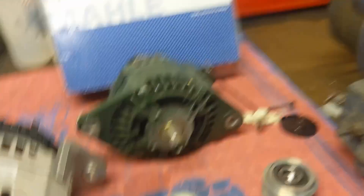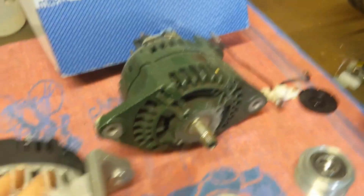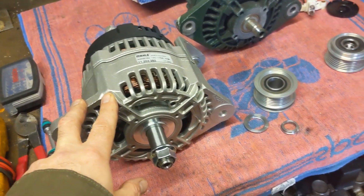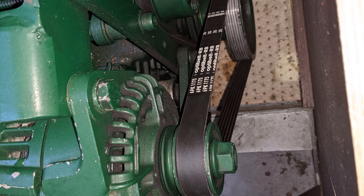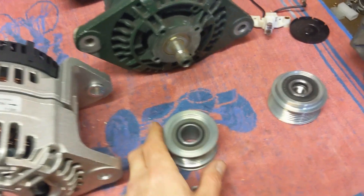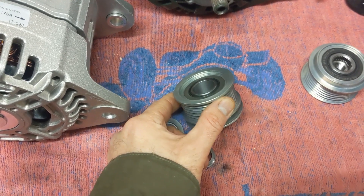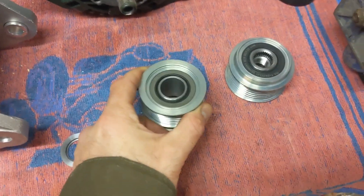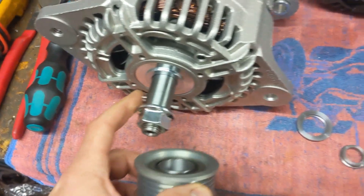So we're removing the standard 95 amp Iskra and fitting the 175 amp version, which was fitted to the later engines from about 2009, and at the same time fitting the special three-wheeling pulley that Beta make for it. They've modified a standard automotive pulley so it'll fit the big 20mm shaft on this alternator.